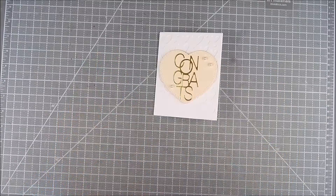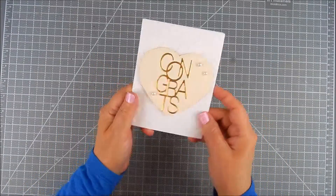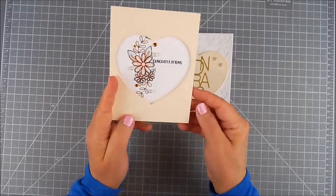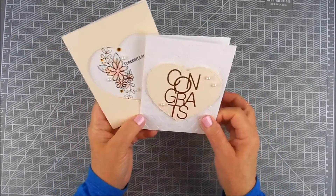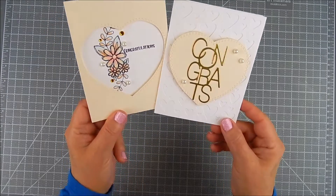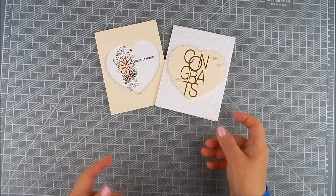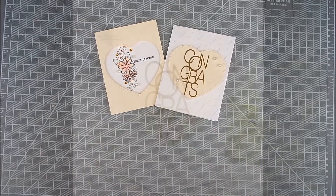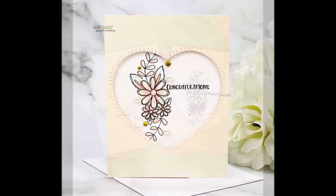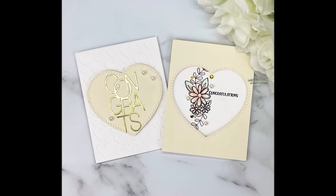This makes a great set of cards to have on hand for weddings, anniversaries, any love celebration, or even a bridal shower. They're great to have on hand and very easy and simple to do. Thanks so much for watching — please take a moment to subscribe to my YouTube, like and share if you will, and have a great day!